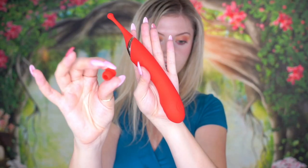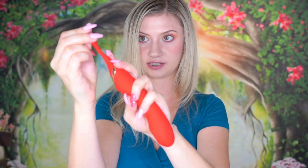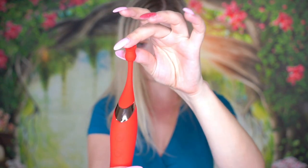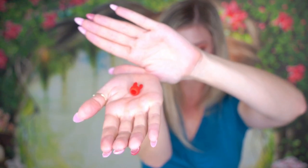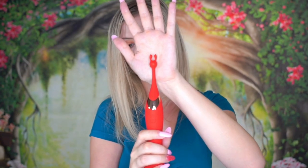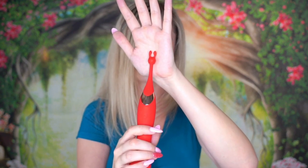Let's have a look at the different attachments that came with it. They are really quite simple to put on because they just have a little indent and you slip them right over the top like a little hat. This first one has all these little spikes on the tip — they are very soft and wiggly, and that is going to feel very tingly. Another tip is the little bunny ears; it goes right on top just like the other one, and you can position these little ears around your labia to get a totally different sensation.